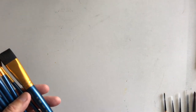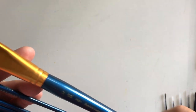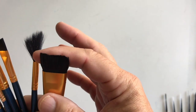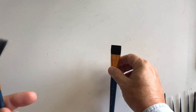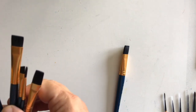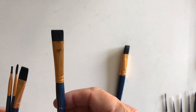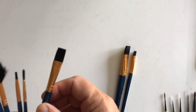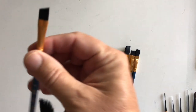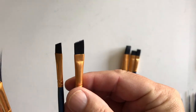Let's go on with the Royal and Langnickel brand. This is a number 24 bright — the brights are square but the bristles are shorter, so I don't use this one a lot. It's good for drawing some short wide strokes with sharp edges. This one is a number 14 bright. I don't use flats or brights very much — it's probably more of a hindrance to me than anything.